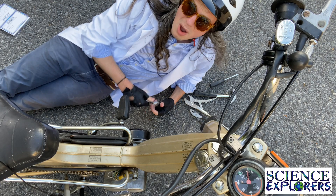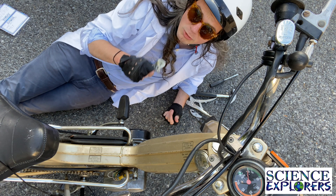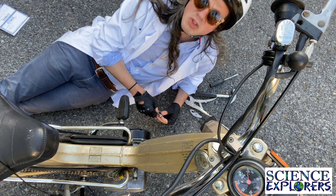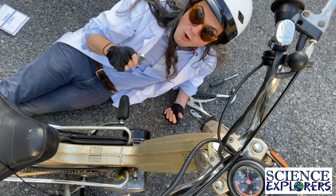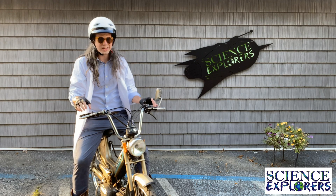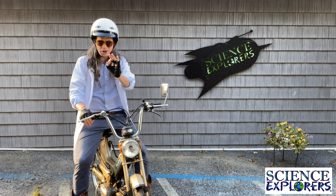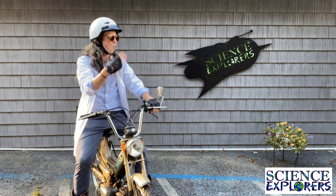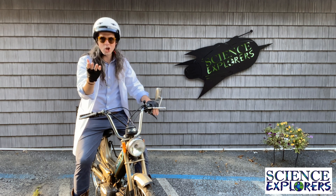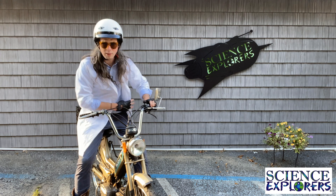Friendos, it's been a while since I've done one of these videos, and that's because here at Science Explorers we have been working around the clock on our at-home science kits. Our at-home science kits include everything you need to have a fun hands-on learning experience from the comfort of your home, with live or on-demand video guidance. If you want to learn more about those, you gotta head over to our website.